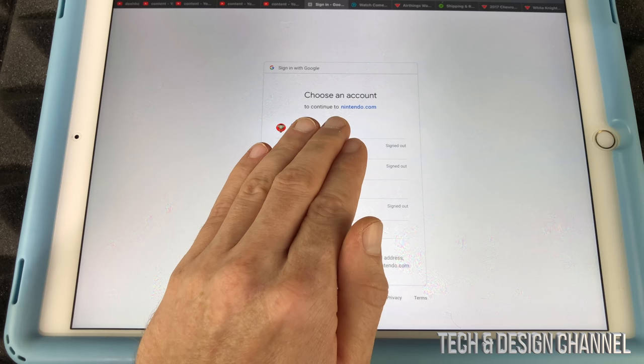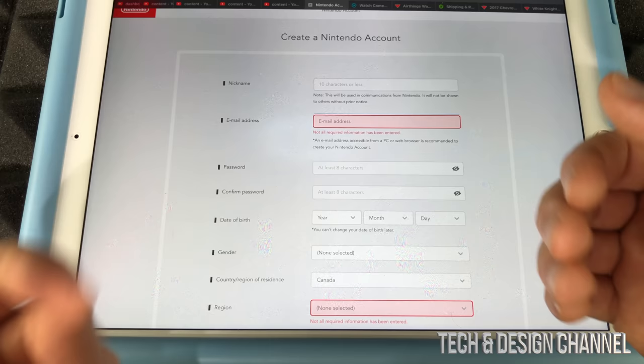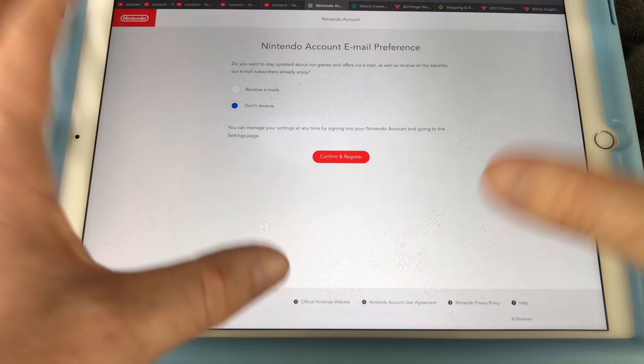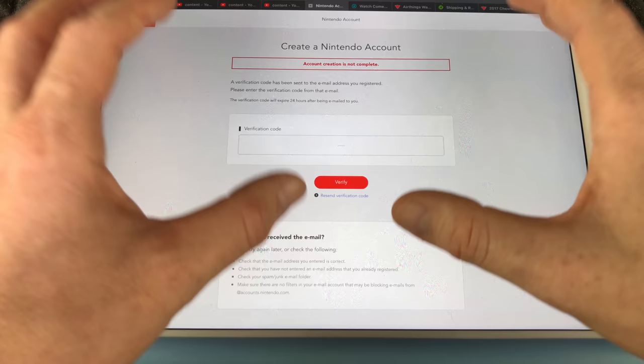To keep things simple, we're going to sign in with Google. Select the Google account you want to use — it's going to take you to a page where you fill in your nickname, email address, and other info. Most of it will already be filled in since you chose your Google account. Once you're done, press continue at the bottom. On the next page you can choose whether to receive promotional emails from Nintendo.